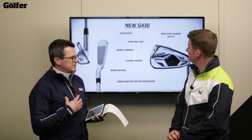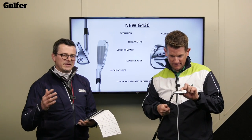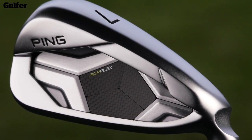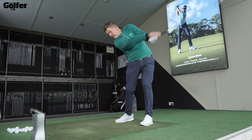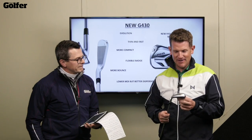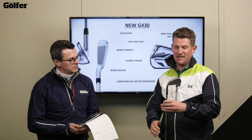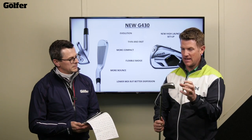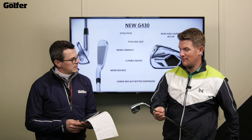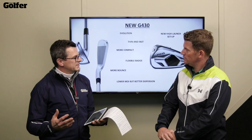What really intrigues me is this new flexible badge. What Ping is saying is that the badge can actually restrict face flex. So rather than using a cat-back design or hollow body construction, what they've done is make sure that the badge actually flexes with the iron. It's a multi-piece badge — 15 different parts — which is a really different idea. Amazing technology. Even looking at it you can see the construction in there. It's not all one piece because if it were just one piece it'd probably shatter, so splitting it into three areas gives it that flexibility — a trampoline effect to maintain ball speed. It improves sound and feel but also encourages the face to flex at the same time.